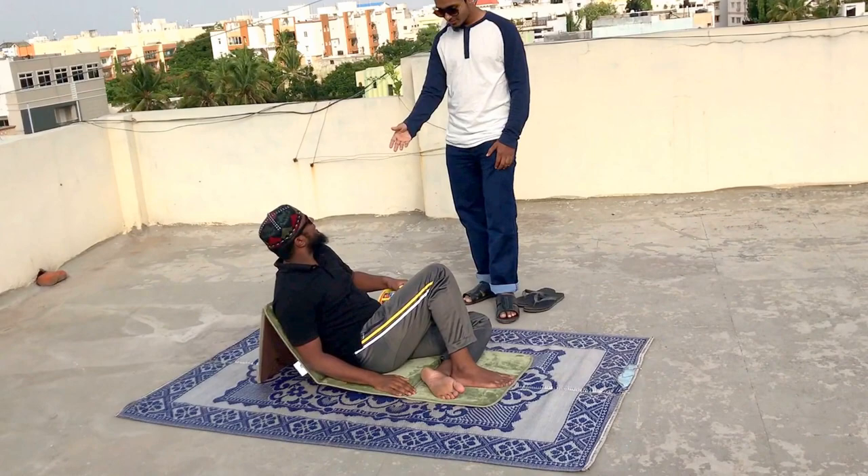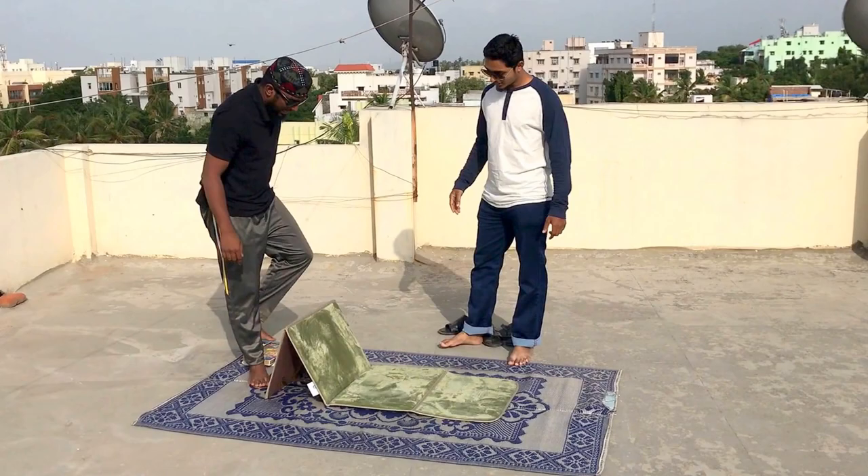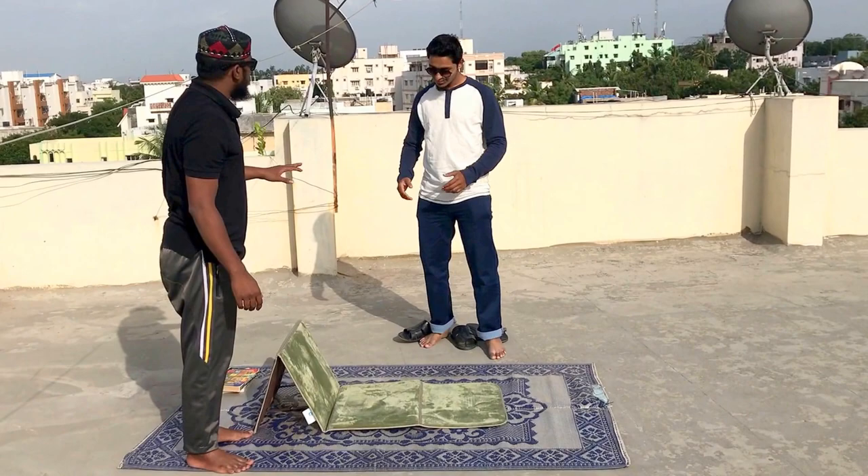So this is my prayer mat and study mat. Let me show you — this is a foldable mat, mashallah! I can pray like this. See, it's actually flat when you fold it. And this is a chair for me as well.